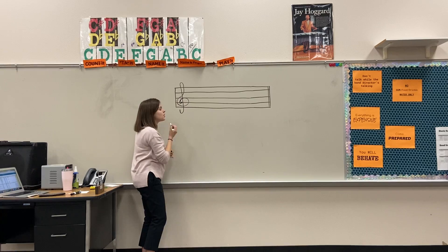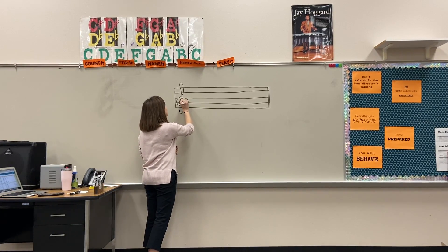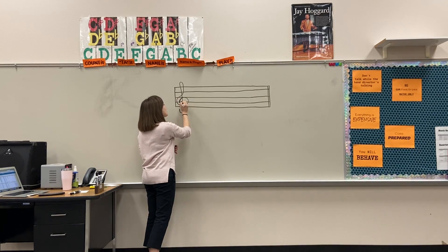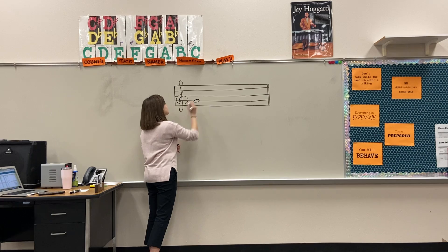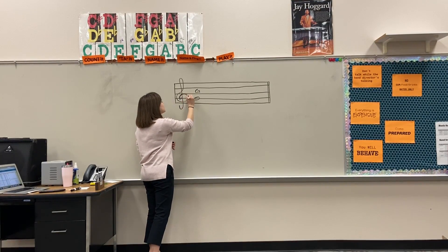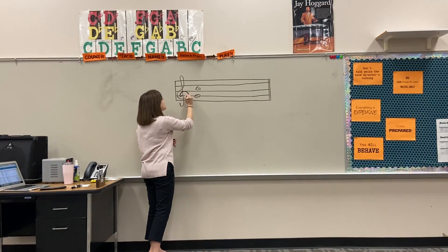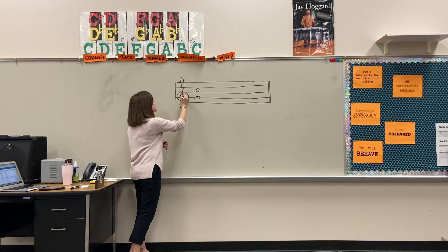The treble clef can also be called the G clef, because the little hook right here on the treble clef will always be on the line where G is on our treble clef. So this is G — and the little hook right here when you draw your treble clef, and this will be in all of your printed music as well, that little hook is right on the line of the G.